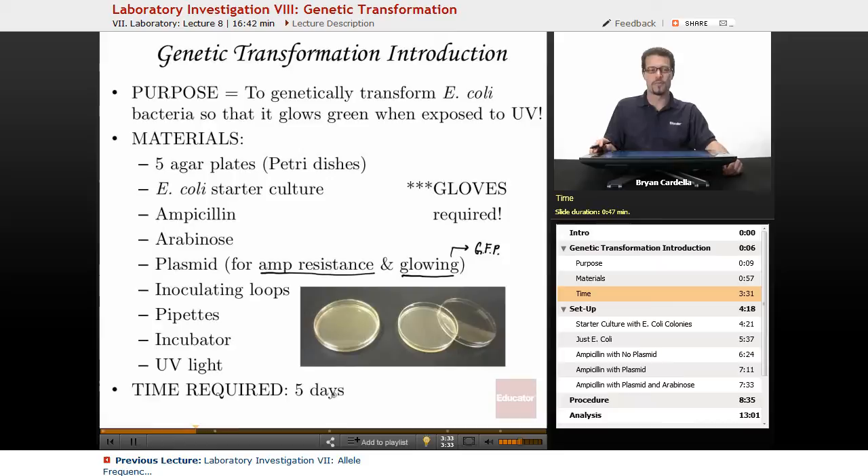The time required is about five days from the point where you have your starting culture of E. coli to when you can actually see the glowing, though sometimes it can happen in as little as three days. There is some risk of getting ill with this lab, so gloves and goggles are required. If you get something on your hands, dispose of the gloves, wash your hands thoroughly, and use hand sanitizer to make sure nothing harmful happens.